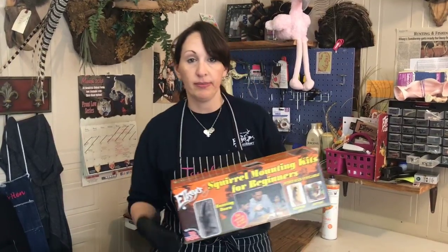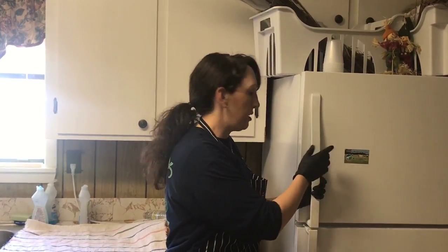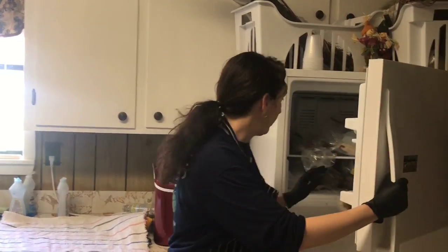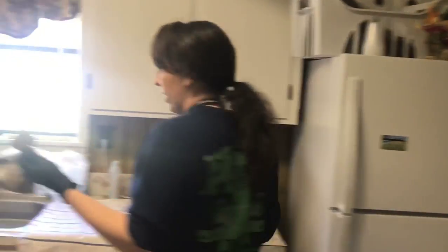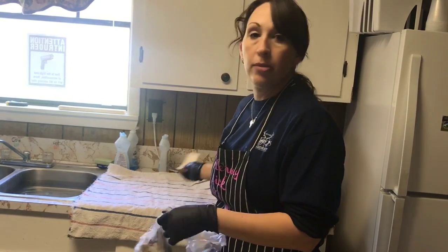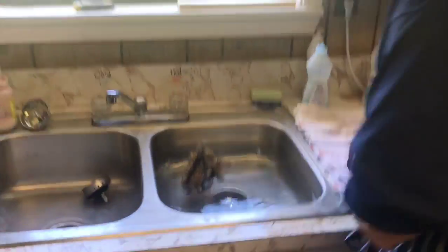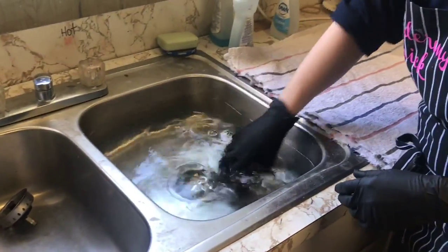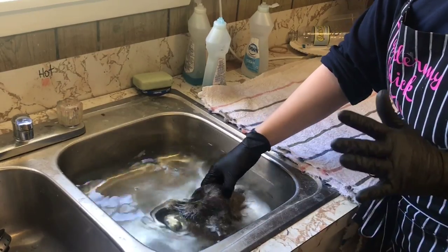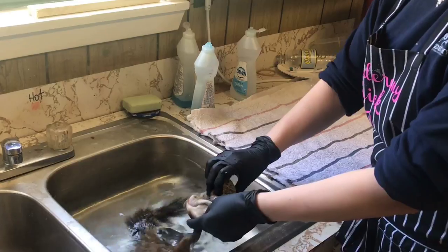Join me in just a minute when I go to wash our squirrel and we'll continue with the mounting process. This is where we keep our squirrels, right next to the frozen pot roast and stuff like that here at work. I'll take the squirrel and we're going to plop him in the sink and let him thaw out so we can wash him. The best thing to do is put it in some warm water, not too hot.